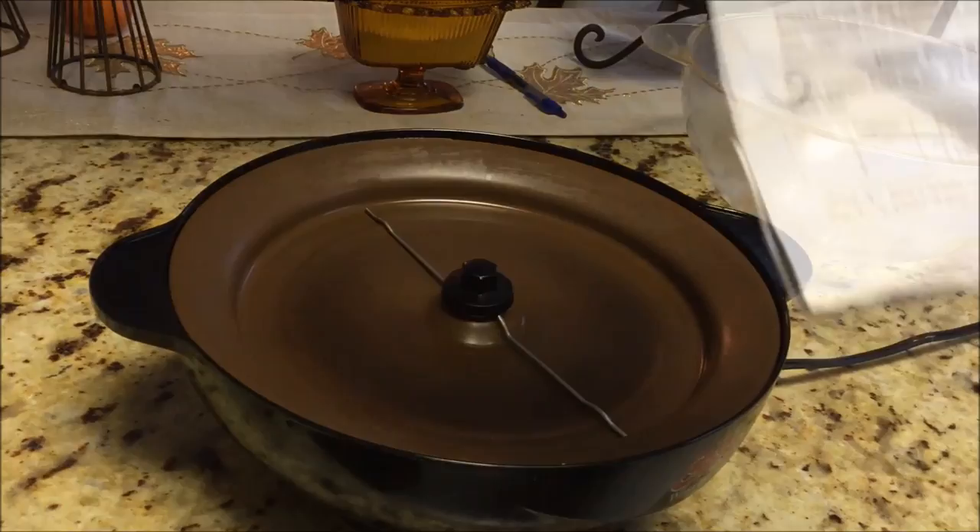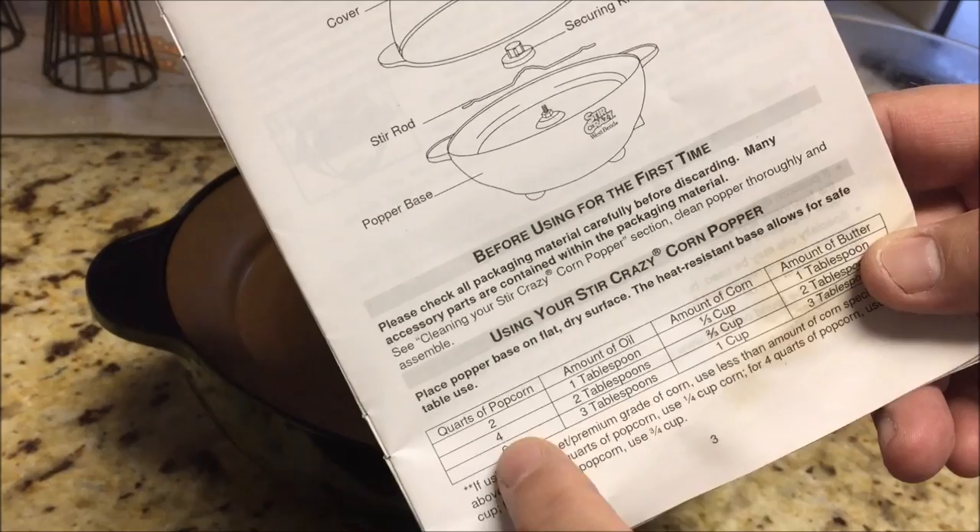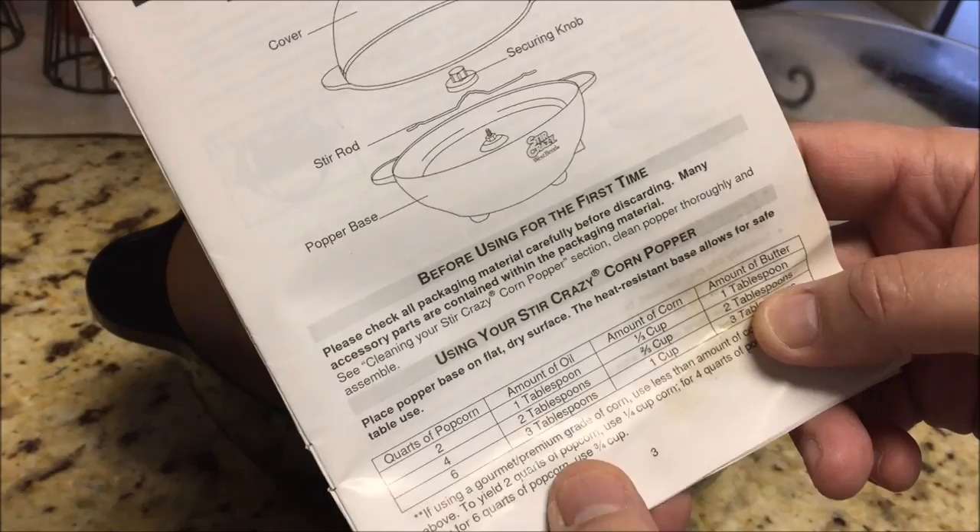Since this thing calls for — I guess the max that it holds is 6 quarts — and I'm only going to make two-thirds of a cup, which is 4 quarts, so it calls for 2 tablespoons of oil and 2 tablespoons of butter. Now I'm going to replace that butter with something else.